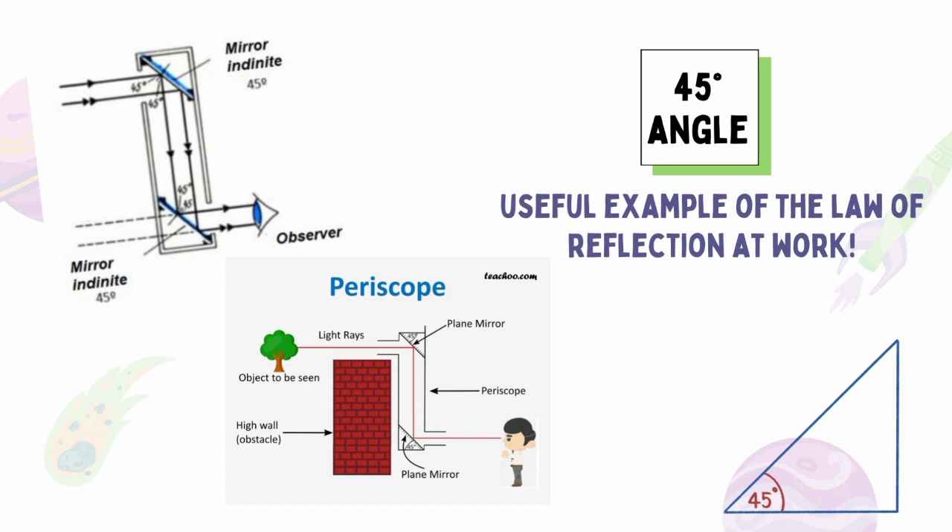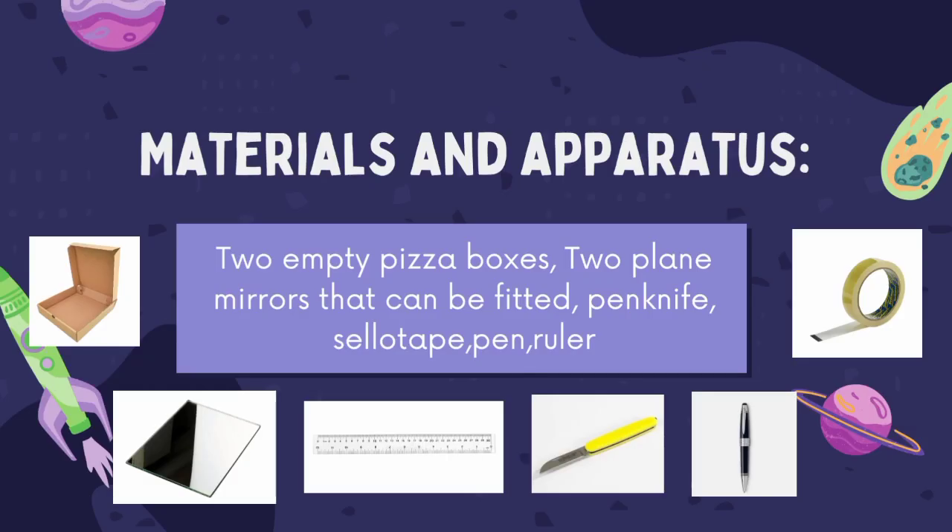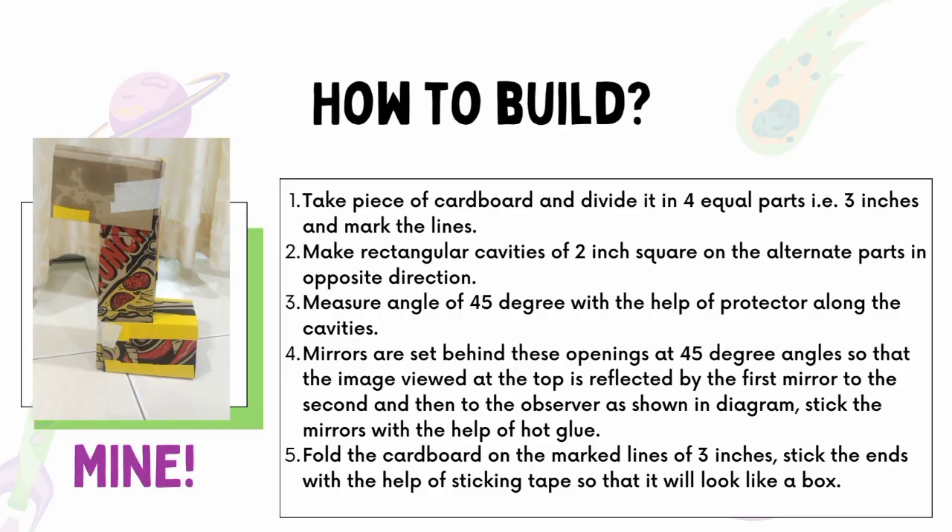Now we're going to build a simple periscope. Let's see what materials and apparatus are needed: two empty pizza boxes, two plain mirrors that can be fitted, a pen knife, cellotape, pen, and a ruler.